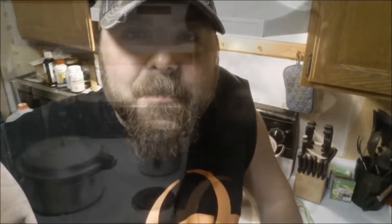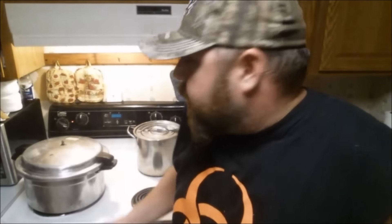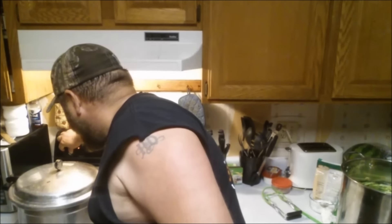Once that little spout starts shooting out a steady stream of steam, it's about time to put the weight on. I usually let it shoot steam for a good five minutes or so just to make sure the pressure canner is sealed up really good. Once it gets ready to start rattling, once it starts doing that, you can turn your heat down just a little bit and then set the timer for 25 minutes.